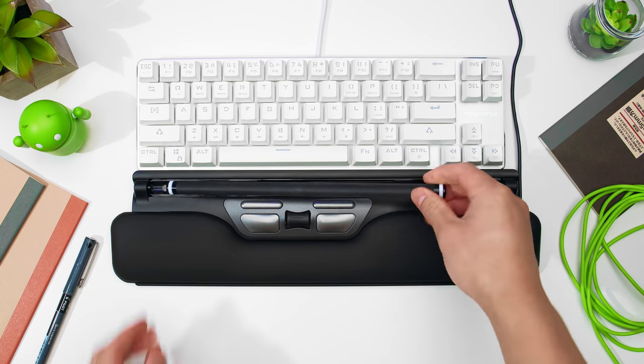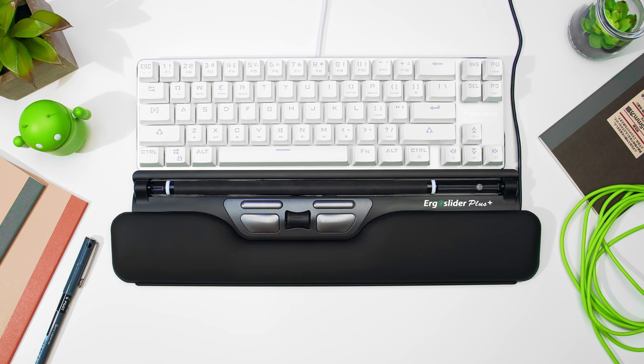The Ergo Slider Plus comes in two pieces: the wrist rest with the buttons on it, and the roller bar. Simply place the roller bar into the designated track and plug in the USB to get started. No drivers needed.